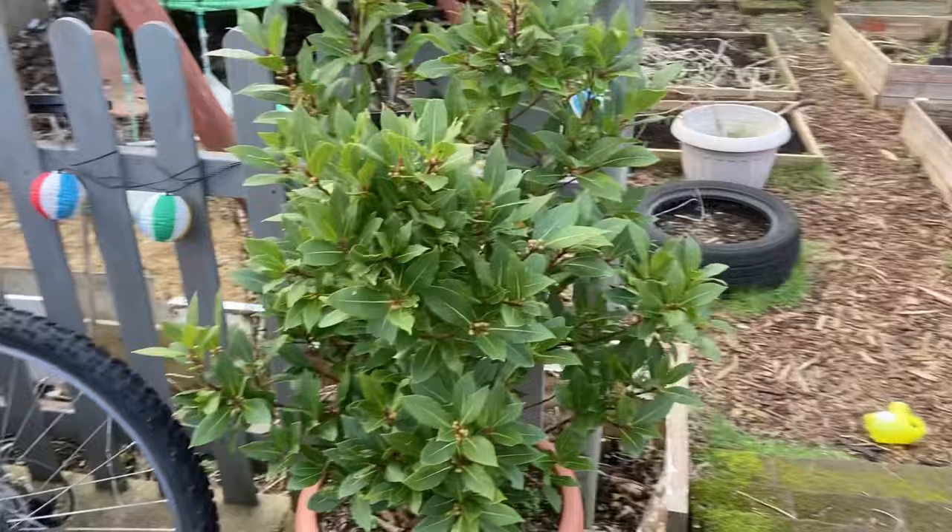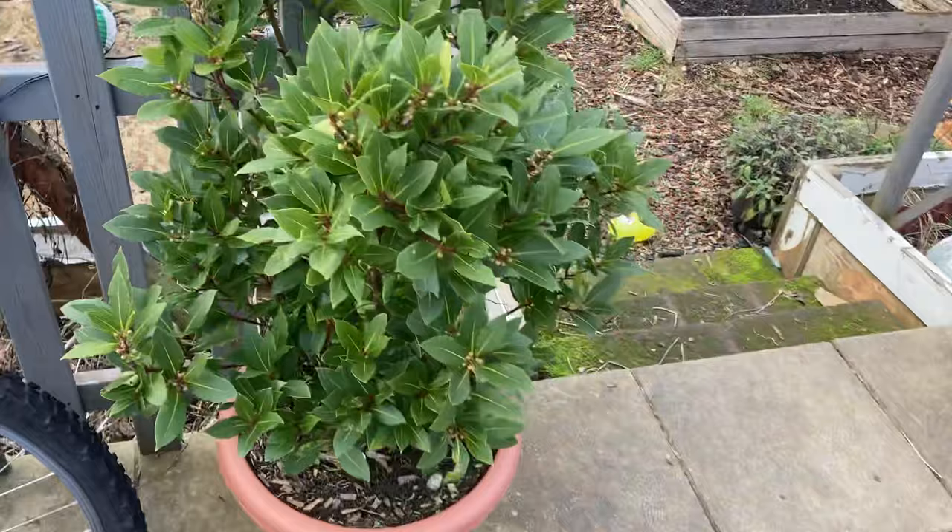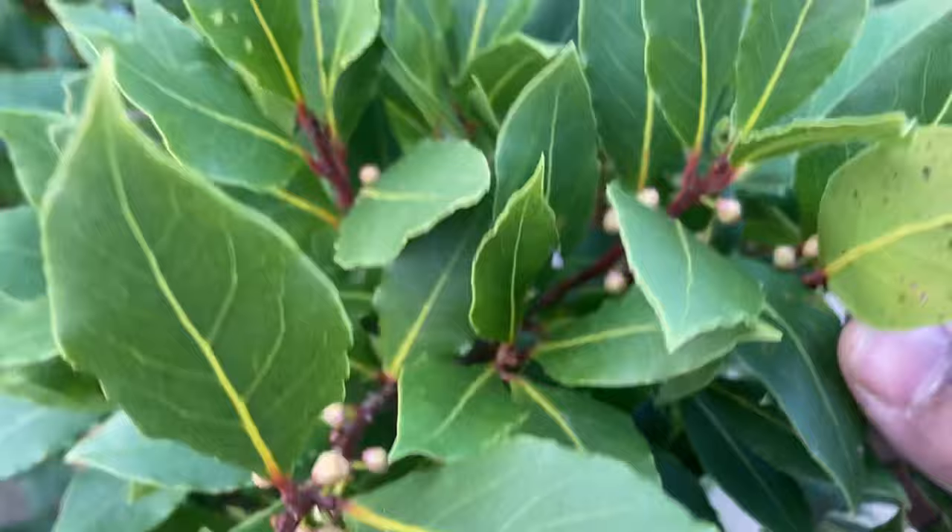This plant didn't even die out during the winter. It remained outside — I didn't even put it into the greenhouse — and it's looking even healthier now that spring is coming. You can see that some of the flowers are growing on it and the leaves look nice and healthy.